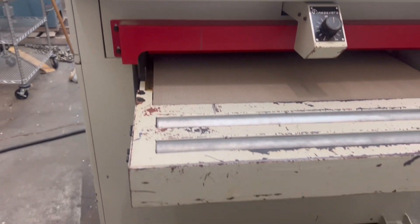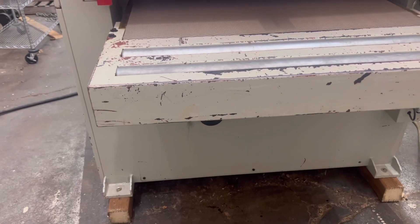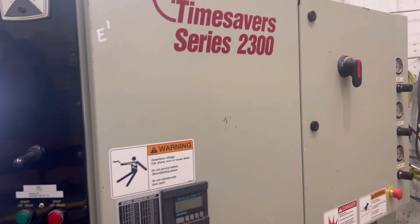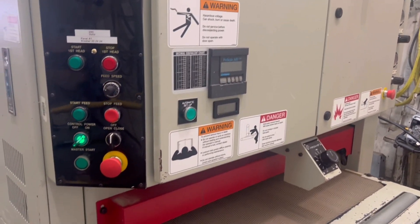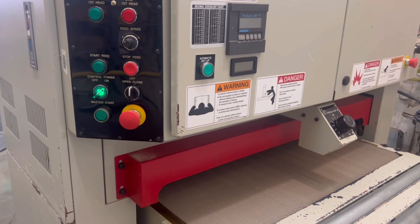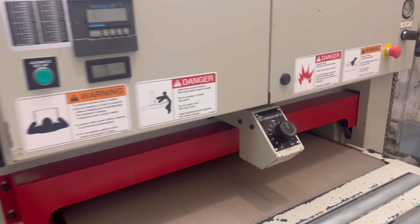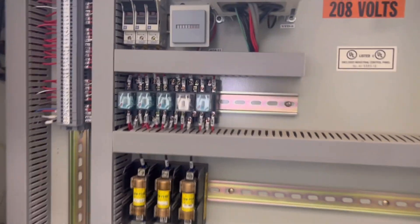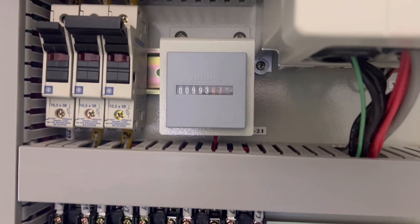I apologize for the crude video. Today we're going to be taking a look at a Time Savers 2300 series, single head 37 inch machine, 2002, it's 208 volts, came out of a school, has just under a thousand hours on it.